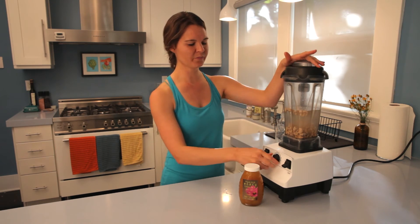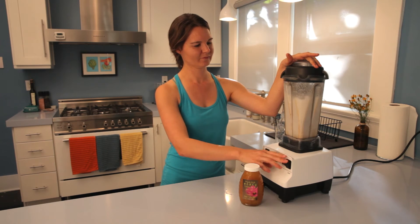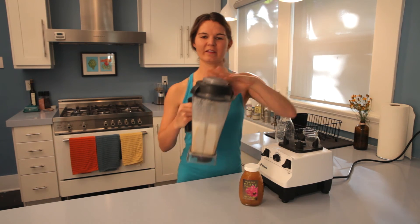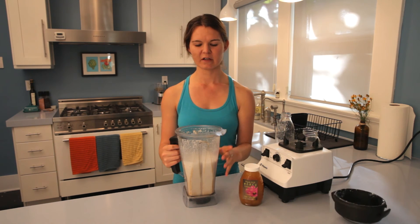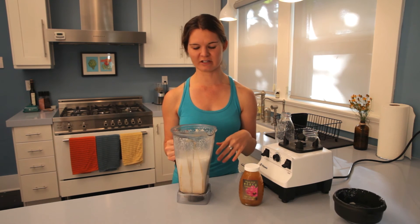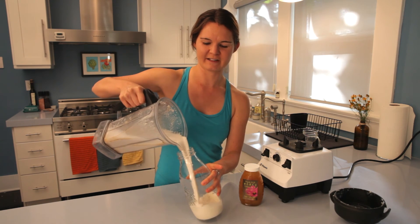Once you have all of that ready to go, we're just going to blend it — and that's it. The cashews are great because they blend up really easily. You can use the same process with other nuts like almonds, but you'll want to strain those through a cheesecloth once finished blending. This milk with the cashews is ready to go — you can see that it's rich, creamy, and delicious.